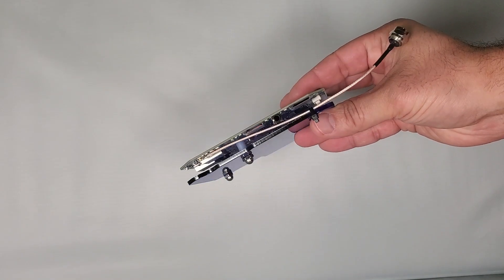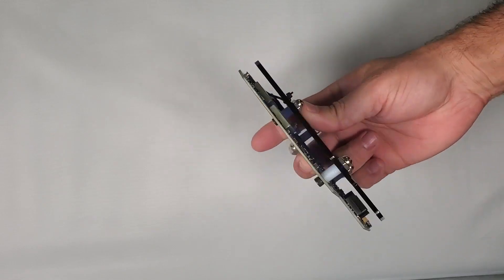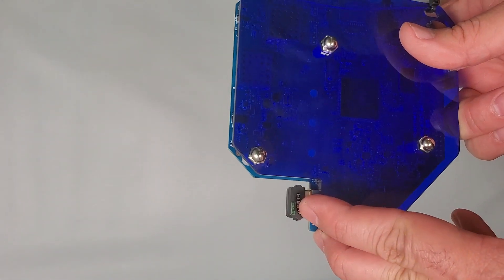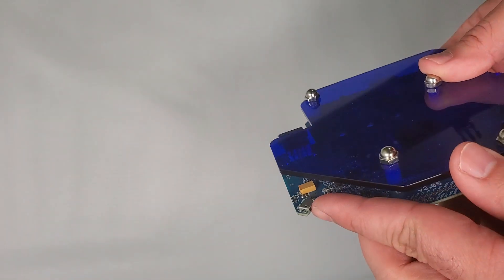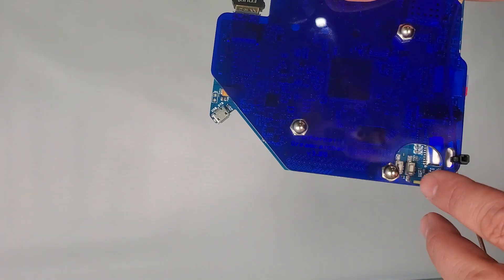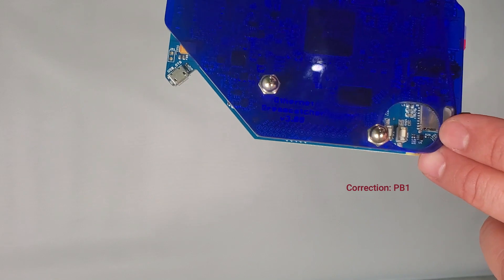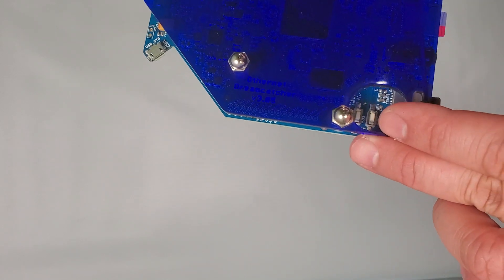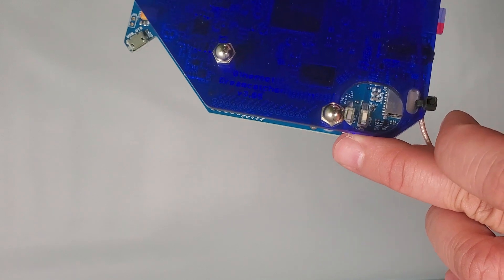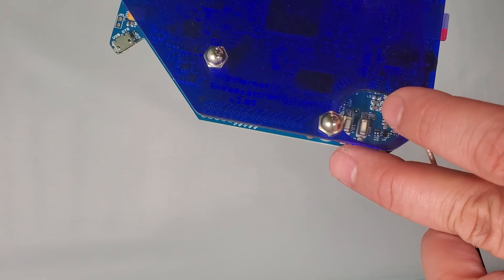This is the DreamCatcher version 3.05 board, currently available for $69 on the Othernet website. Right here you see the Wi-Fi dongle, and the micro USB power plug right here in the corner. This is the power button to the right and the PB1 button — I will explain the purpose of the PB1 button later in this video. The DreamCatcher board turns on automatically as soon as you plug it in; you do not have to push this button to start. I however make it a habit to push this button to shut it down.